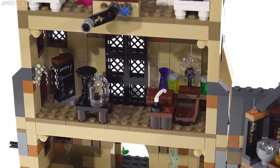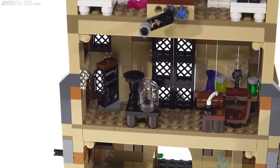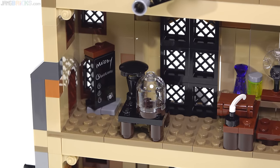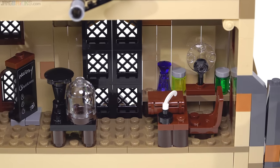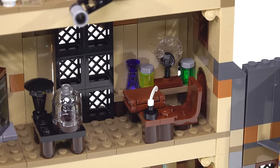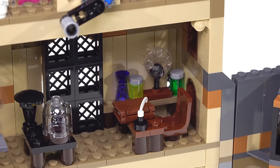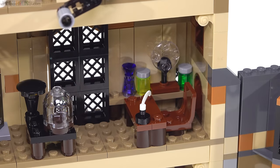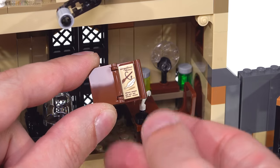Next down here is one version of the Defense Against the Dark Arts classroom — or shall we just call it DADA. This is very small for a classroom; you cannot put a lot of students in here. But I'm glad that only one sticker was used for detail — typically a place like this would have a lot of stickers, but there's a lot of proper building with regular pieces. I like the inkwell there, and this book can be opened up with a single printed tile inside — I'm assuming that's showing Wingardium Leviosa. Not Leviosa.